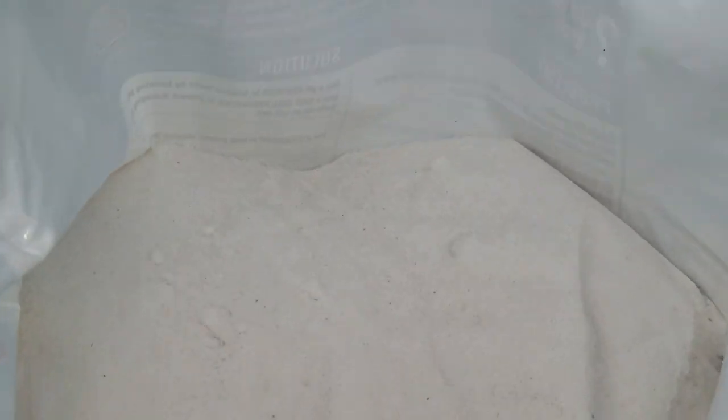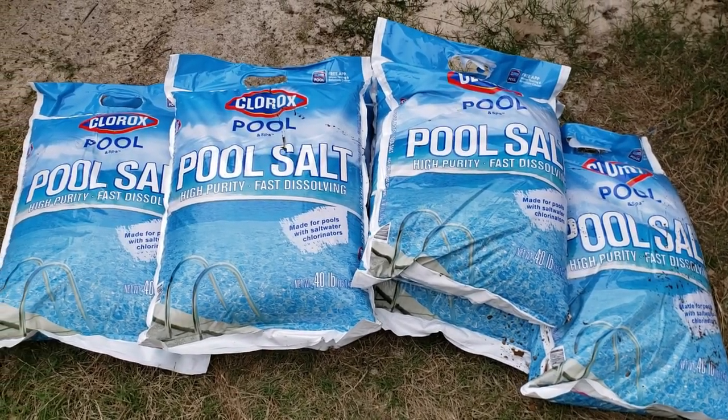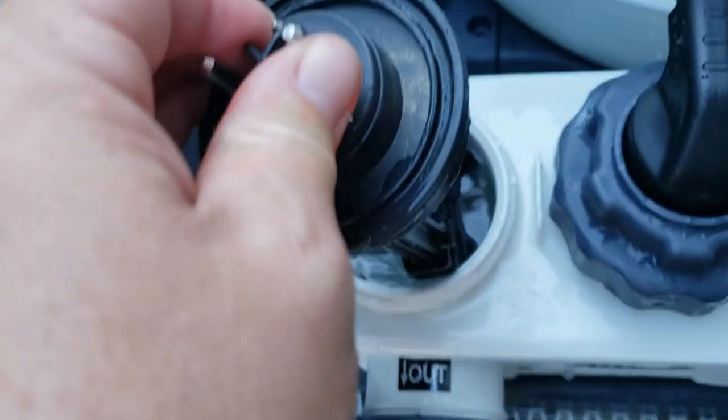Before we get to the saltwater converter, let's briefly talk about the difference between saltwater and chlorine. In a short recap: you can either buy chlorine and add it to your pool, or you can buy salt and create chlorine right at your pool. That's exactly what we're going to talk about today.